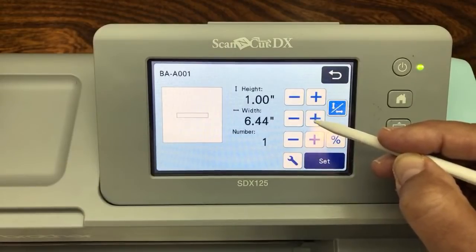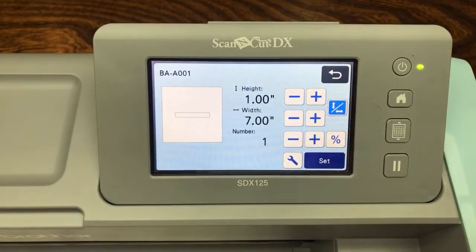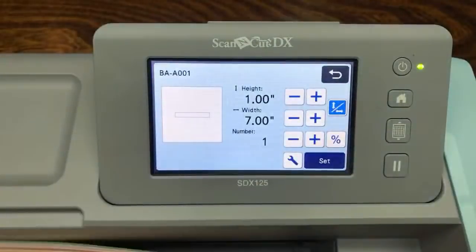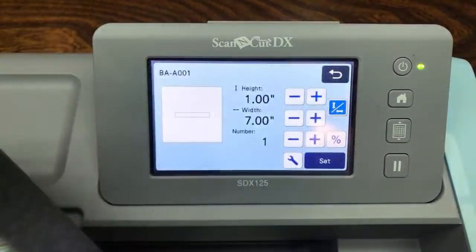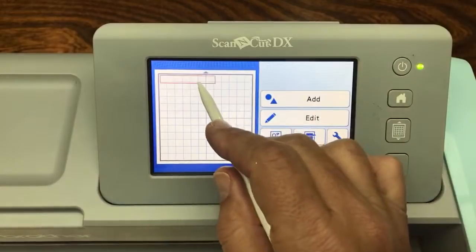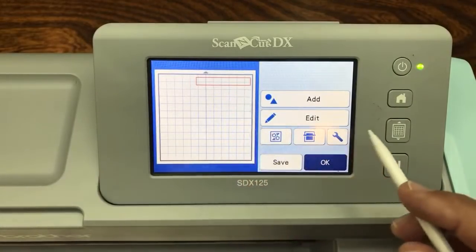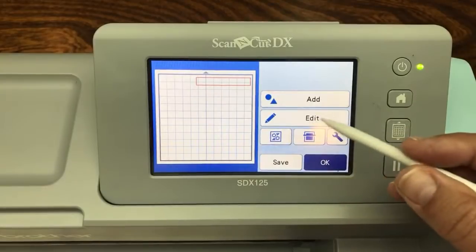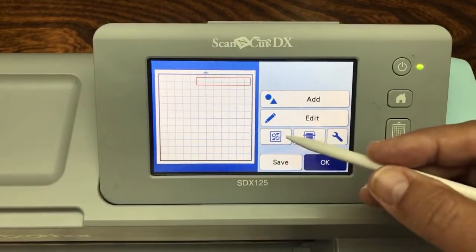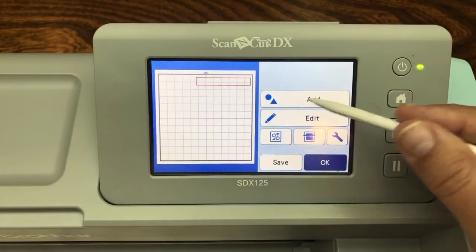Now we have a square we turned into a rectangle by changing that button. Let's cut this out. We'll add a circle too - click Add, go to Pattern, and go to the Shapes again. Scroll down to find the circle - it's about three screens down. Now we want this to be in proportion because it's a circle, so we're going to make it two inches.